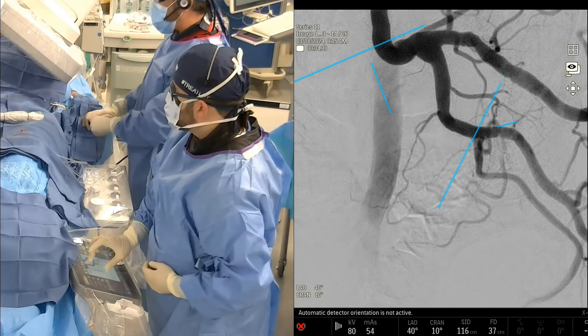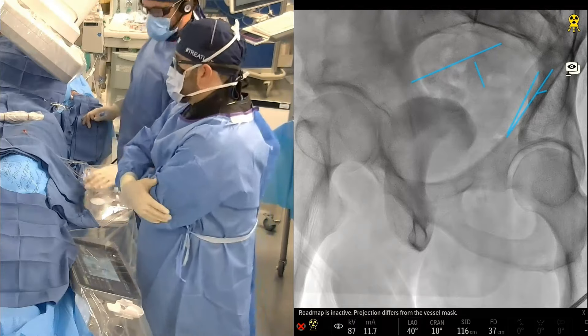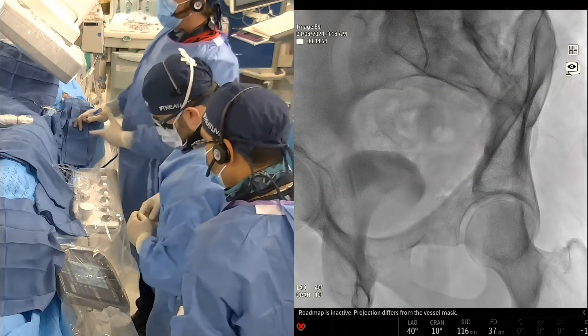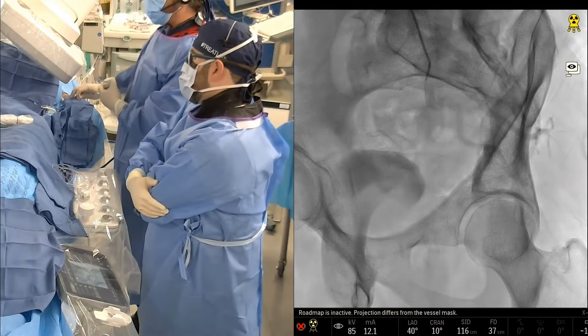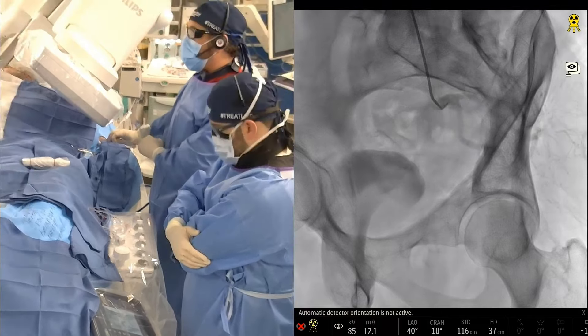I don't really have an issue cannulating these vessels, particularly the pudendal and the obturator with a base catheter. We could probably remove those marks — my John Madden marks there. One of the things that I like to do is use this base catheter without a wire sometimes, and I'm just going to push it a little bit closer.